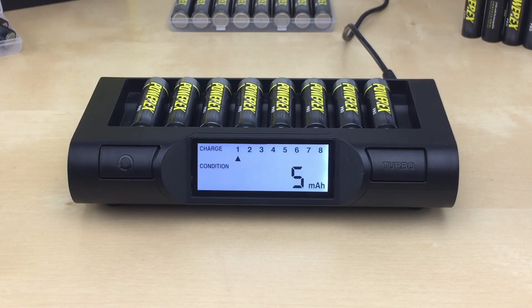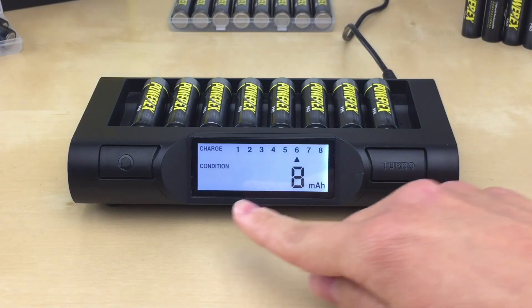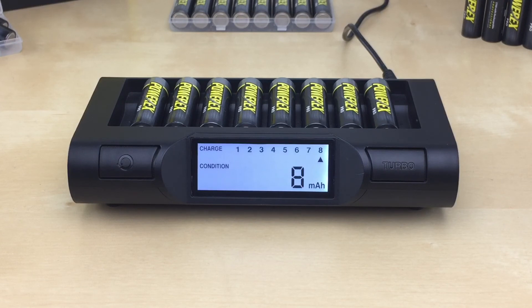The conditioning mode can take up to 24 hours to complete. It has 5 steps: the charger will charge all batteries, then rest for 1 hour, then condition all batteries, then recharge all batteries. The charger displays 'done' when the batteries are fully charged. The displayed mAh capacity represents the available capacity of the battery. The fan runs only during charging steps, not during resting or discharging steps. Once all batteries are done, the charger goes into standby mode. To turn off, unplug from the wall.